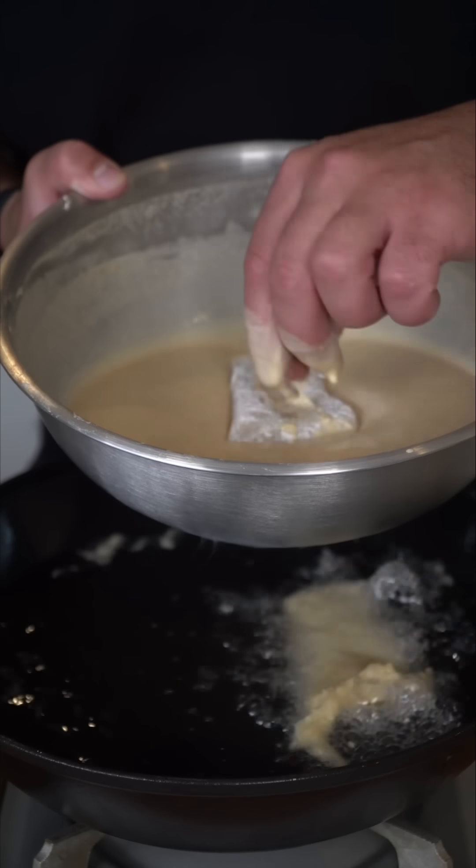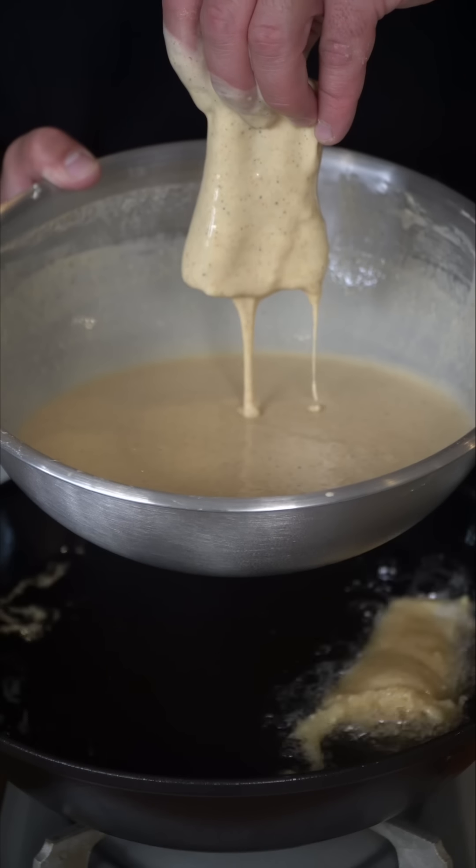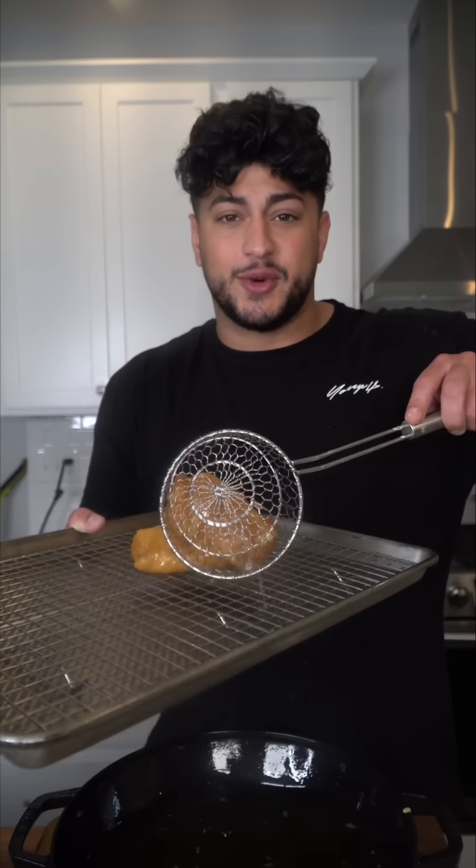We're going to grab our floured piece of fish and dunk it into our batter. Just lightly drip off the excess batter, and then we're going to go straight into the hot oil. After five to six minutes, we're just going to drain onto a wire rack.